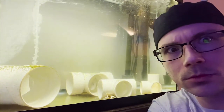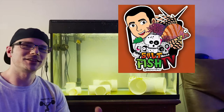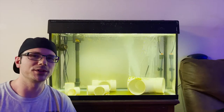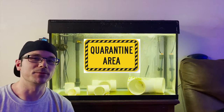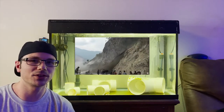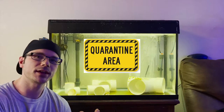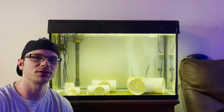Hey guys, Brian here, welcome back to the channel. Today I'm going to be showing you how to set up a quarantine tank. The main reason why we quarantine fish is so that they don't infect your whole display, making it a disaster where you have to keep taking apart your tank to catch fish. That way it's all contained in this quarantine tank and you're treating it to kill off the parasites, bacteria, and all the infections.